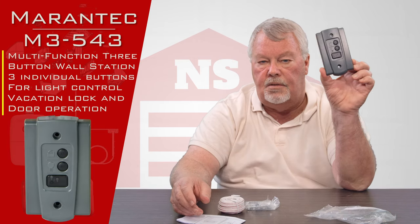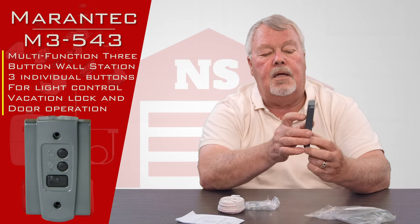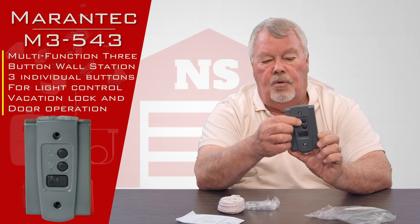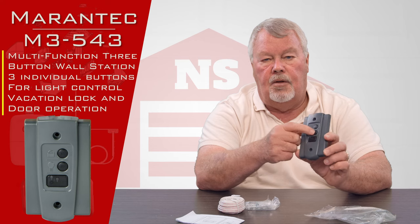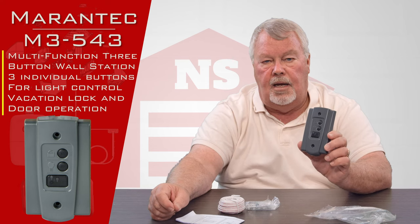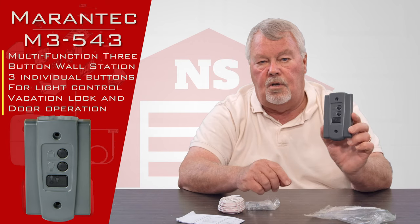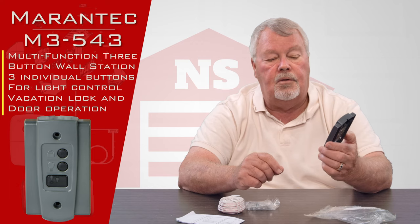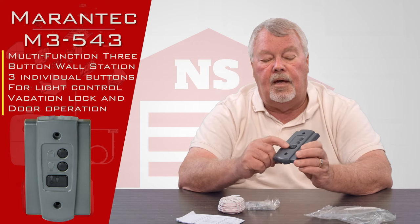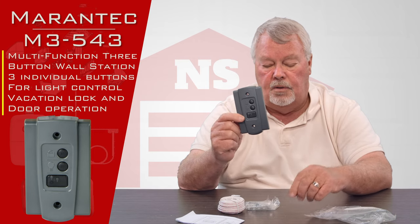The first thing you will see is the wall control panel itself. It has a lock button — if you want to go on vacation and make sure nobody can open the door, you can engage the lock. It's got another button that you can use to turn the light on and off, so if you want extra illumination in your garage you can turn the light on. That light stays on until you press the button again to turn it off. Then you've got the larger button, which you will use most of the time, and that is to open and close the door.